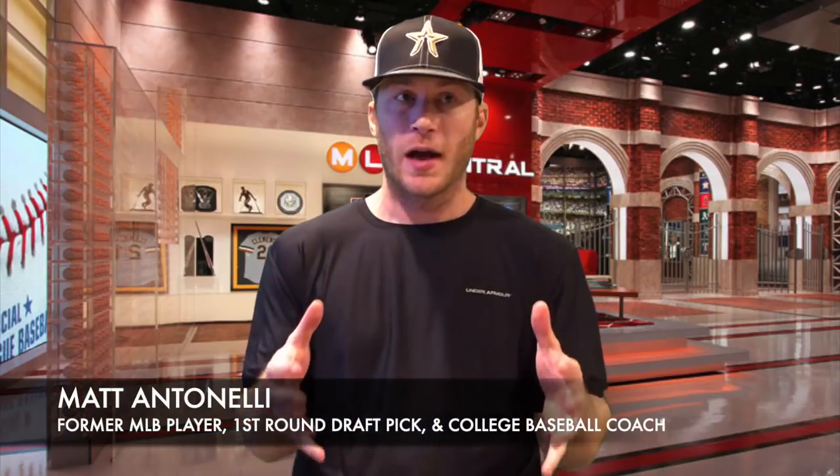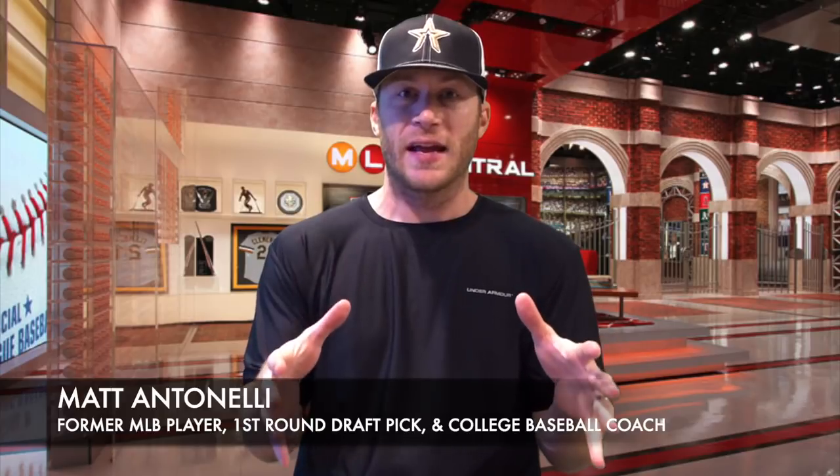Hey, what's going on guys? How we doing? Matt Antonelli here. Today we're talking about where to stand in the batter's box, and we're going to talk about this on a couple different fronts because I get asked this all the time — where should I stand in the box, where did you stand in the box, should I make adjustments and move around?